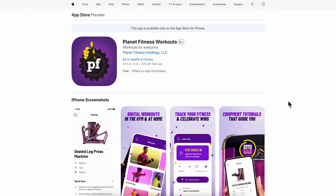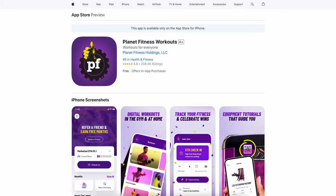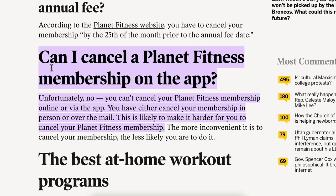How to cancel your Planet Fitness membership on the app — basically, you cannot do that. As you can see, you cannot cancel a Planet Fitness membership online or via the app. You have to either cancel your membership in person or over email.